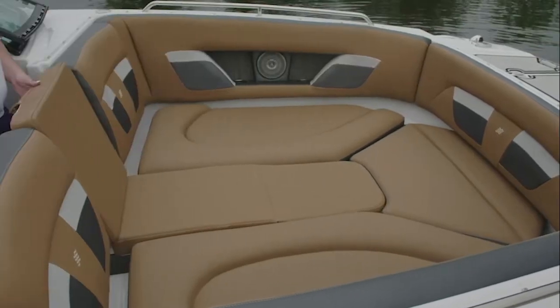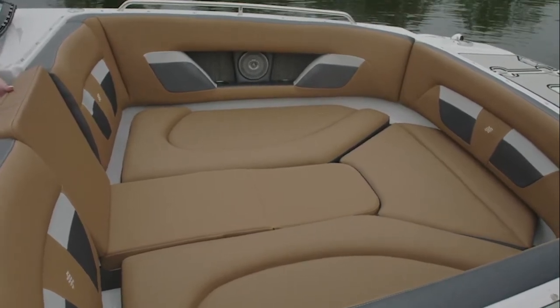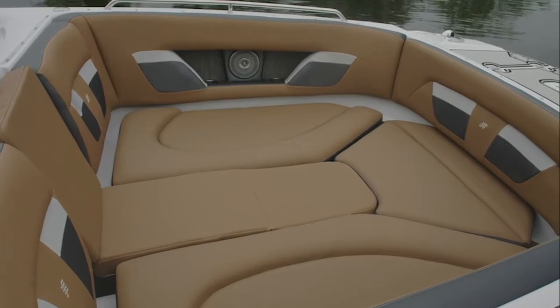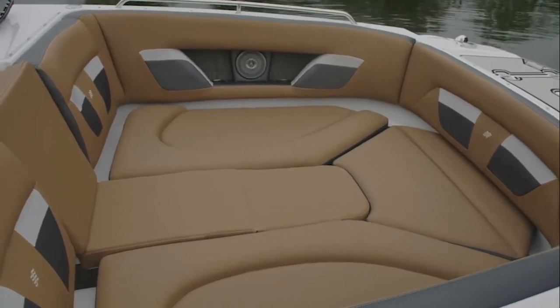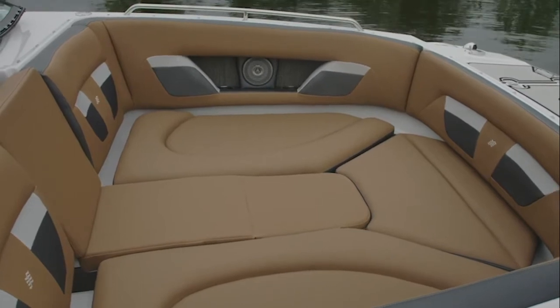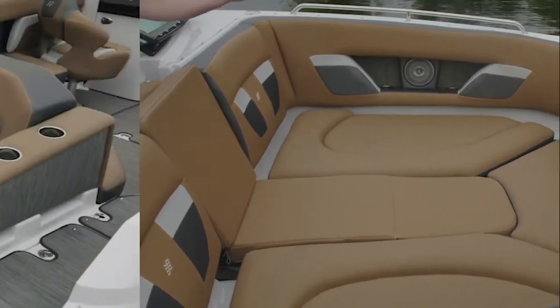We've inserted the optional bow fill-in cushions to where you have comfortable seating for three adults. It's a very deep bow, so you could even fit a few small children up in front of the adults. We have conveniently placed cup holders — eight cup holders are in this area.